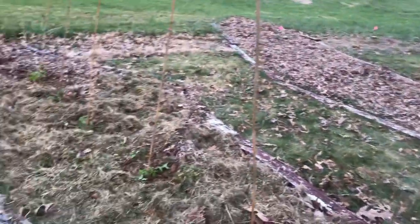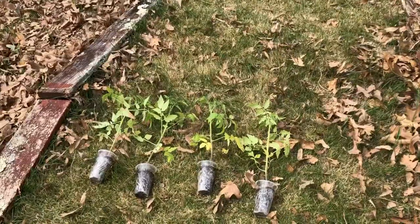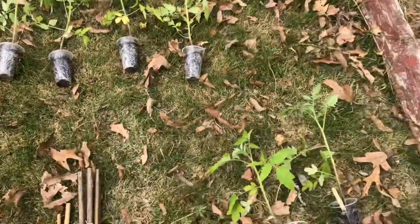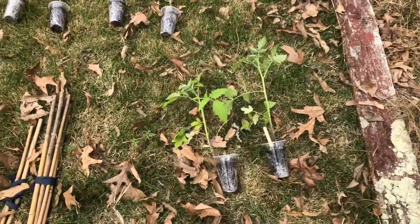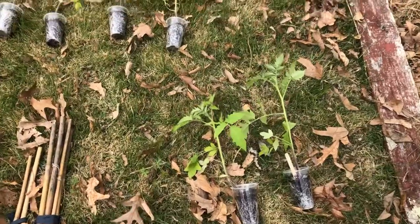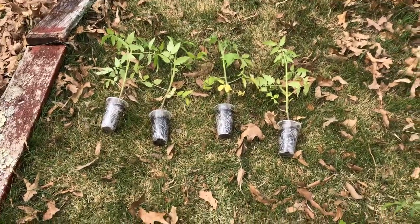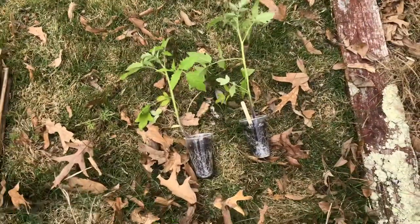We're back out here today and I'm going to be planting the rest of my tomatoes. I just have some beefsteaks left — some pink beefsteaks from seeds that I saved last year and then some regular beefsteaks.